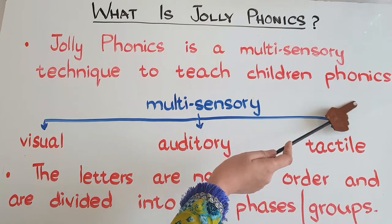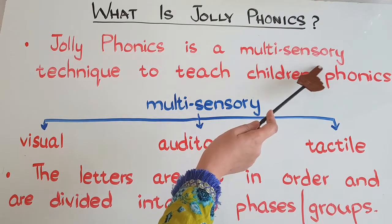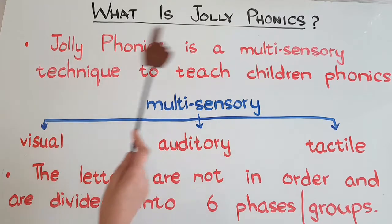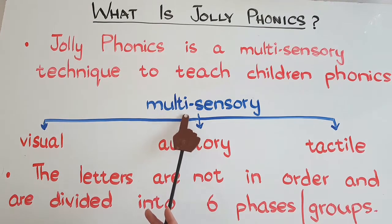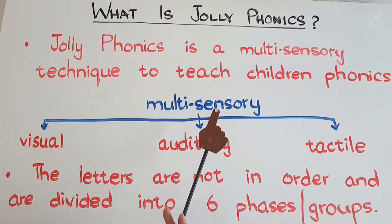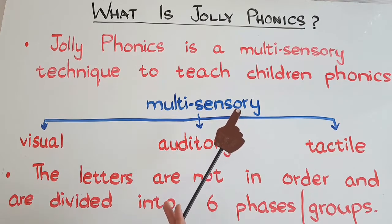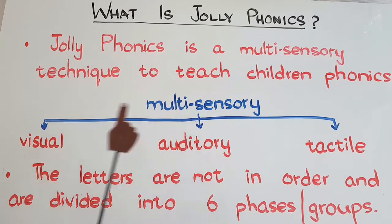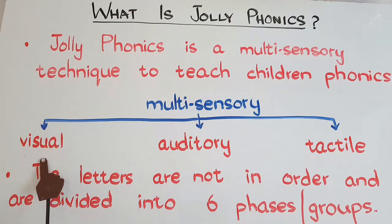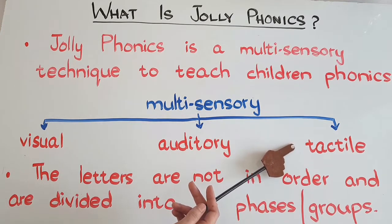Another word that needs explanation is 'multi-sensory.' Multi-sensory means anything in which your senses are involved — not just one, but more than one. In Jolly Phonics, we engage three senses of the child: the visual sense (sight), the auditory sense (hearing), and the tactile sense (touch).